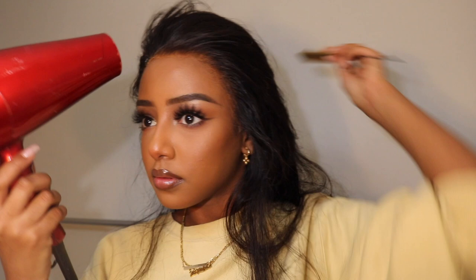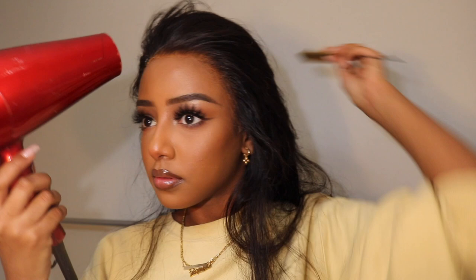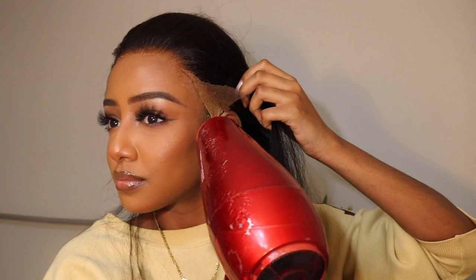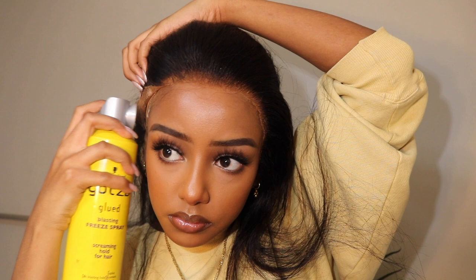Now you want to carefully lay your wig down and then blow dry it. I'm just repeating the same process on both sides.